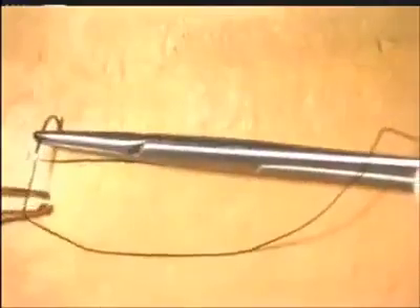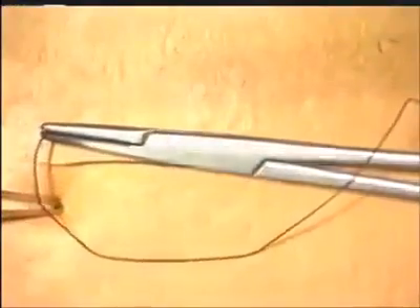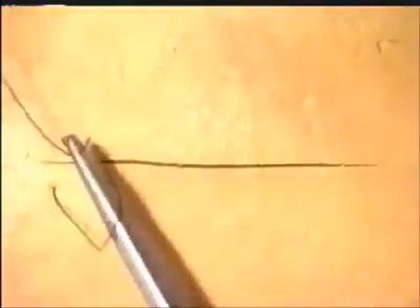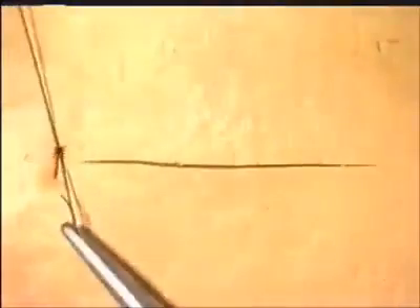Take a suture in your needle holder and insert the needle at right angles to the incision using counter pressure from the forceps. Pull the suture through gently without snagging it. Secure a standard reef knot, either using the one-handed technique or the instrument technique.